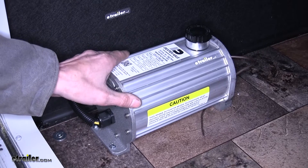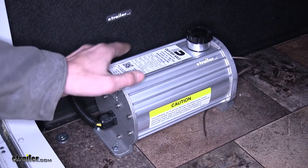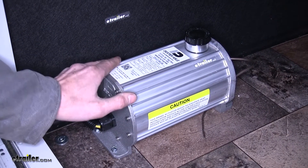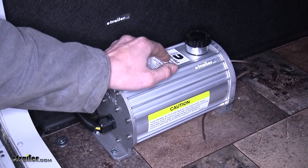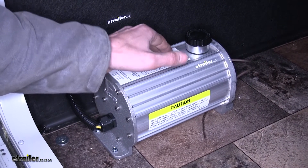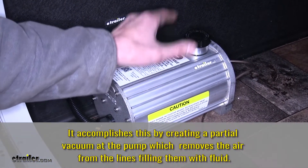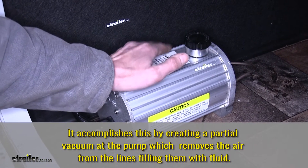What sets this actuator apart from other electric over hydraulic actuators is that this one has a self-priming pump, which means we don't need to worry about bleeding the actuator itself when we install it. The actuator is self-bleeding. The only thing we have to worry about bleeding is our brakes themselves. This makes the install, operation, and general maintenance a lot easier.